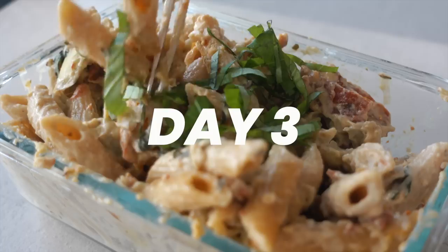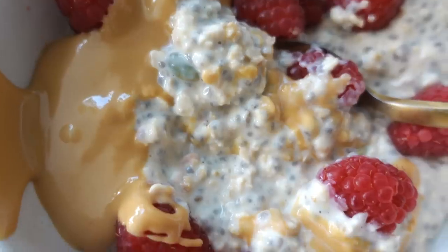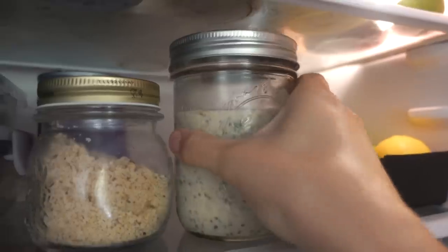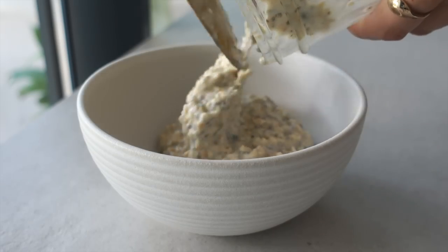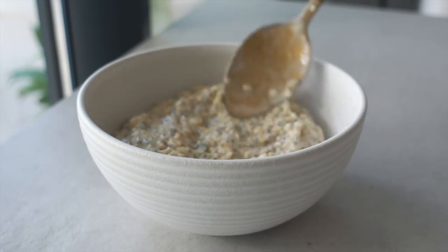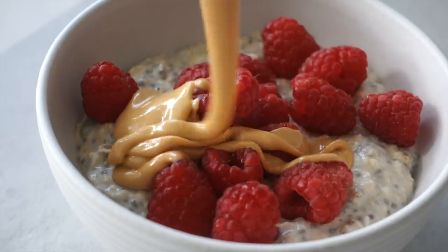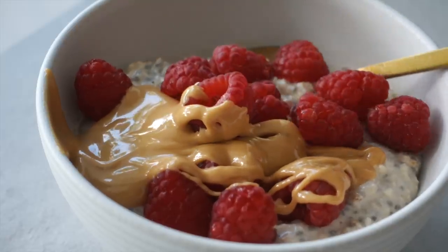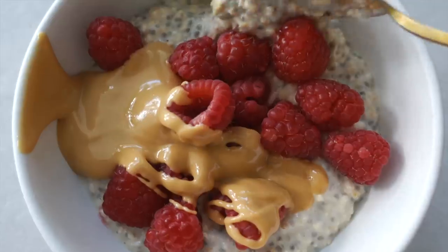Welcome to day three of the plant-based challenge. For breakfast today we are gonna have vanilla overnight oats which we prepped in the prep video. I'm just adding it to a bowl and adding my toppings, which are raspberries and peanut butter. It can't be said too many times — this literally tastes like a dessert, and that's a win according to me.